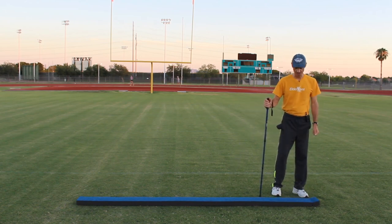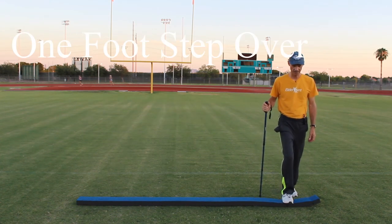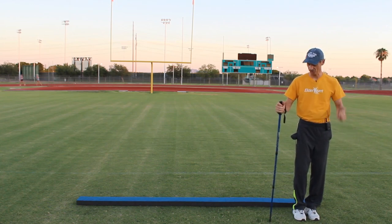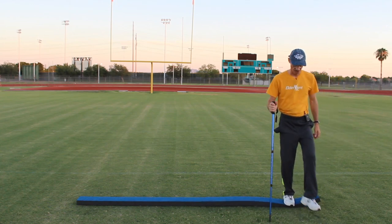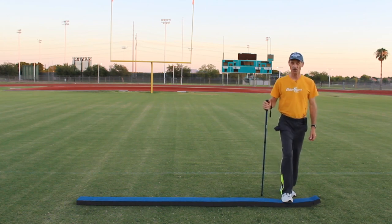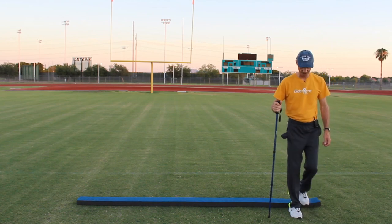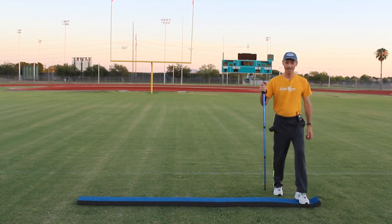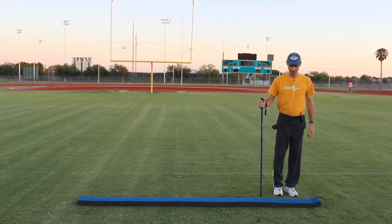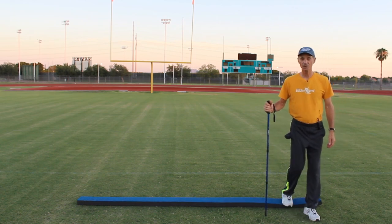For our next exercise, we're going to step up with our right foot onto the balance beam and step over and down. Then we're going to step backwards — step back with the right foot, over and down. Let's try that a couple times. Step up onto the balance beam, over and down. Now step back, over and down. Remember, lift your chest, lift that chin, keep your head up if you can.